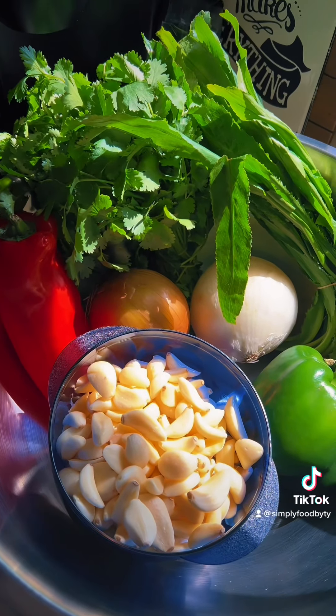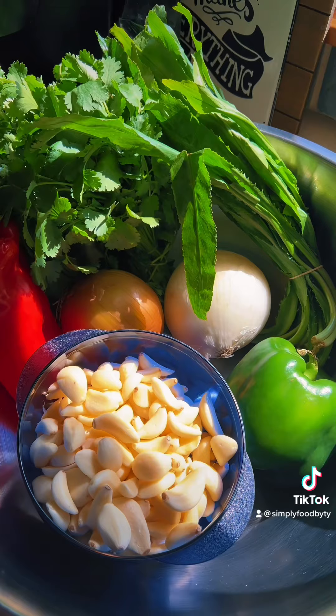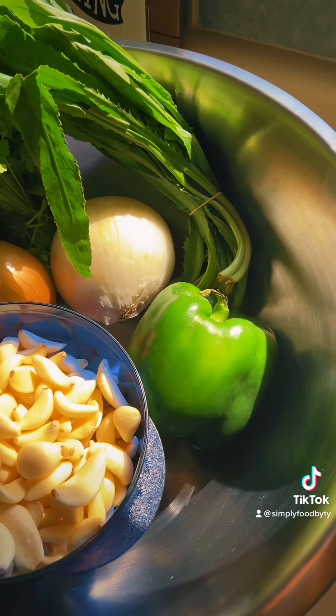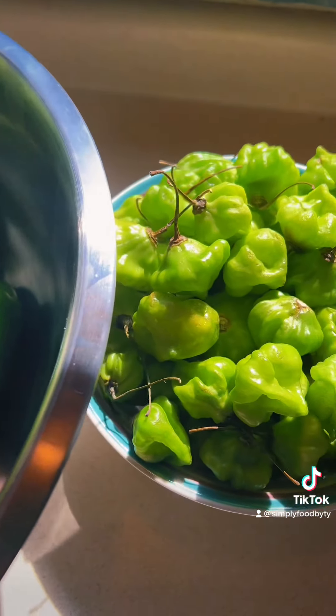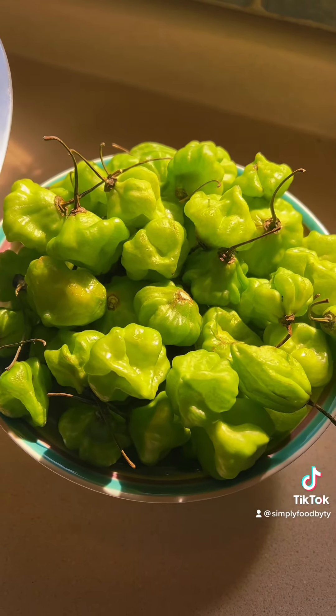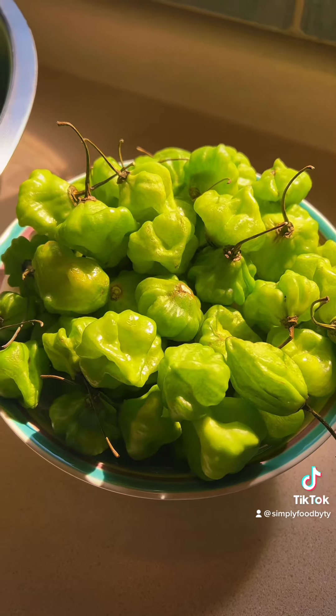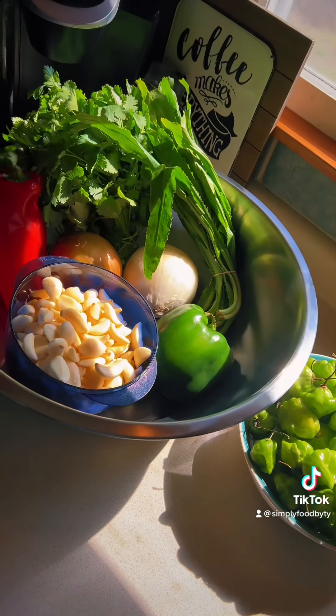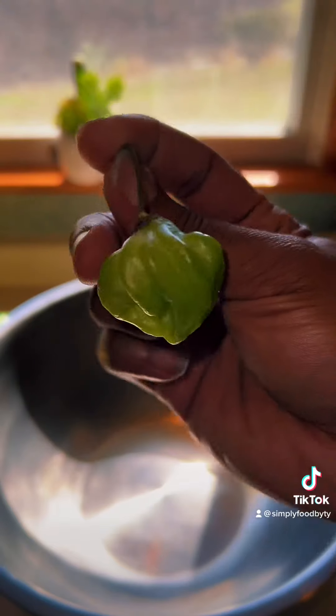So what I have is one pound of garlic, one large red bell pepper, one large green bell pepper, one large sweet onion, one large yellow onion, a bundle of culantro, a bundle of cilantro, and then I have one pound of arrecito peppers, which are sweet bell peppers — excuse me if I pronounced that wrong. But that's essentially everything that you need.